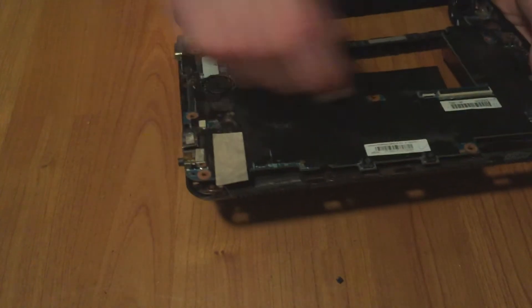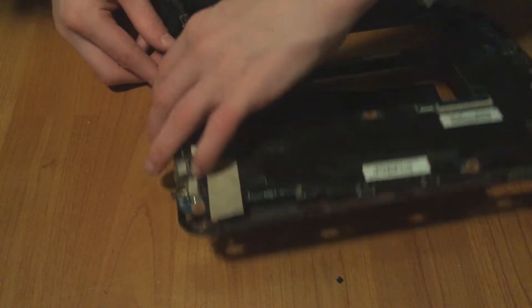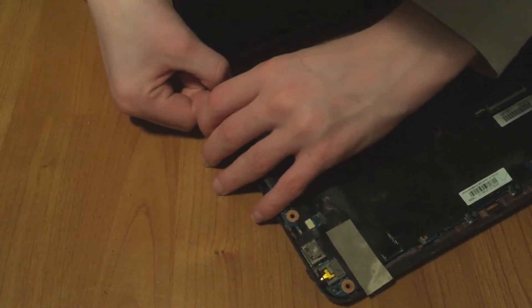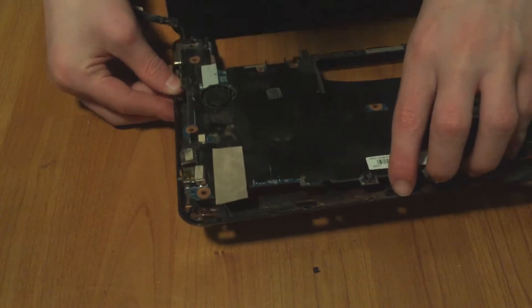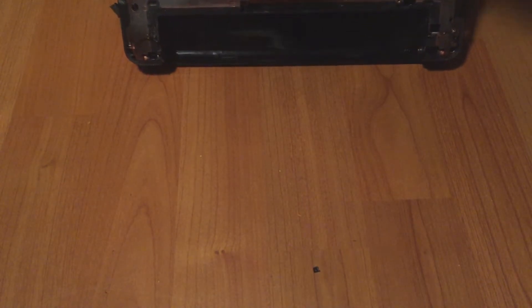Take it out a little bit because there are still cables connected, so be careful. There's a cable right underneath here — make sure to remove that. And then the antenna wires — this is something I should have done in the beginning but I'm only coming to it now, since some laptops do not have this module. You want to remove this antenna wire at the back.